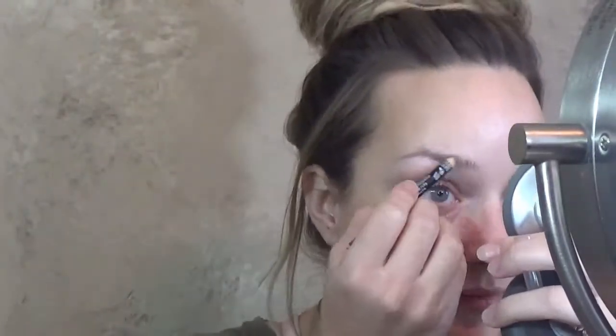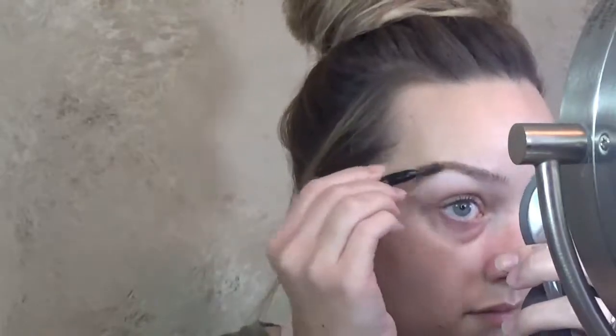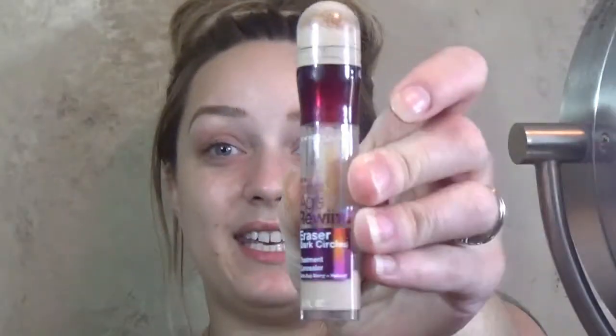I like to start out with my brows and I'm using this NYX brow pencil in the color blonde. Now I'm going to carve out my eyebrows using Maybelline Age Rewind and I have mine in light. I like to just take a little brush and rub it on the tip here and then I get enough product to carve out my brows that way.